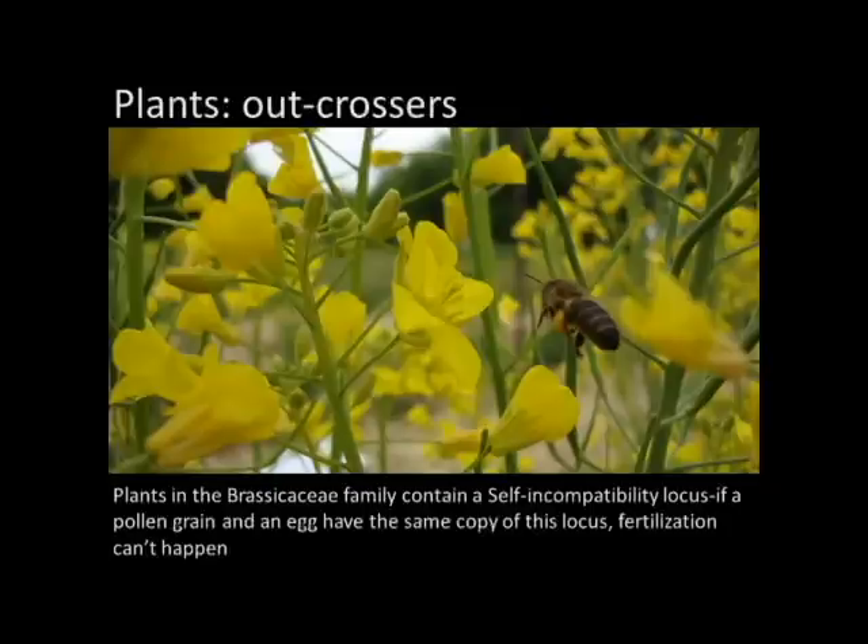The brassicas are the exception to the rule, and they certainly are in this case. Brassicas have perfect flowers and are anatomically capable of self-pollination, but brassicas have a self-incompatibility gene. Basically what happens is they can recognize their own pollen and reject it. This is how there has come to be so much genetic diversity within the species, because of the diversity in the way that it mixes up its genes.